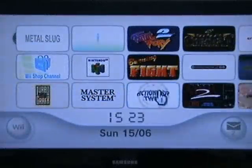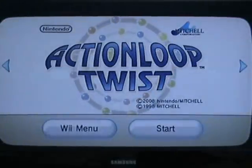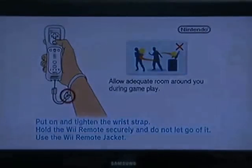Hello and welcome to another Demon212 WiiWare review. Today I'm going to take a look at Action Loop Twist, or Magnetica Twist if you're in North America, although it's not actually out there yet. Hopefully you guys will get it soon because it's a pretty good game.